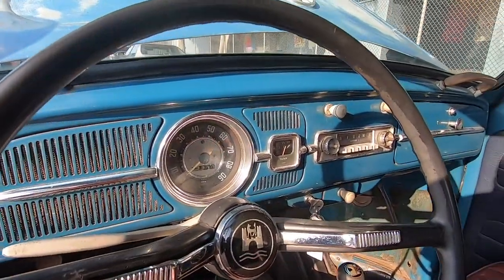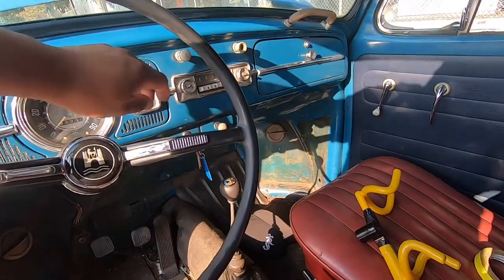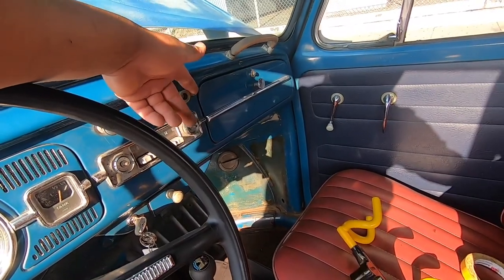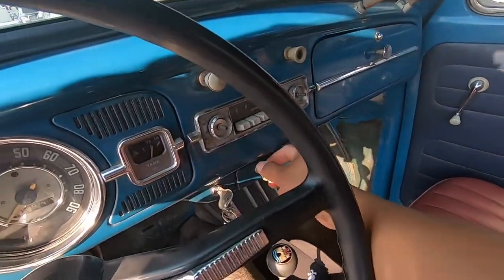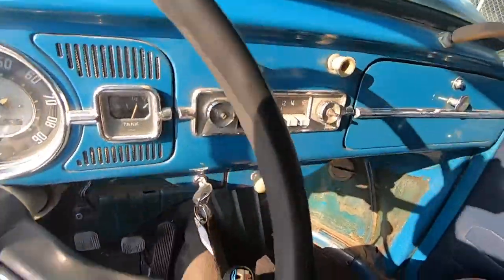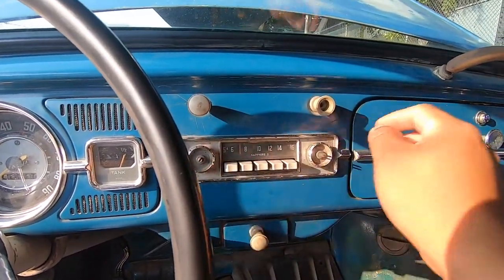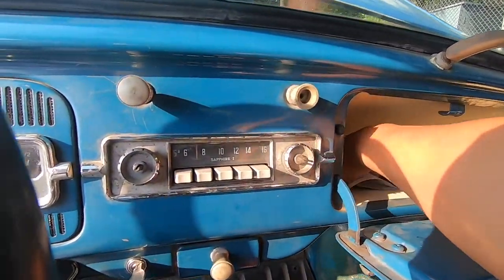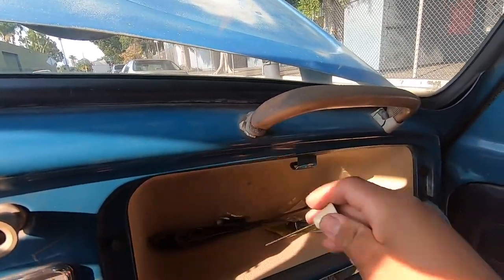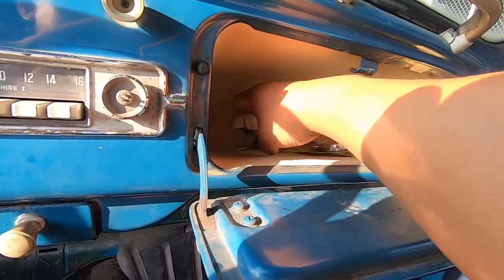Let me show you guys the dashboard real quick. The horn works. We have the light switch, and these are the wipers. I already ordered the knobs for the radio — these two knobs — on eBay. The glove box has a couple of things in there, and it also has the wipers.